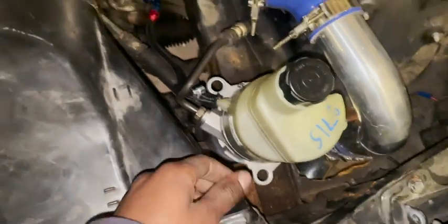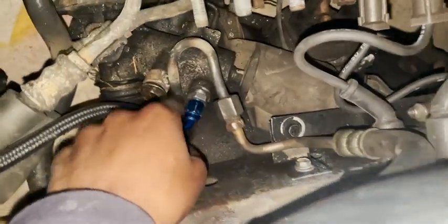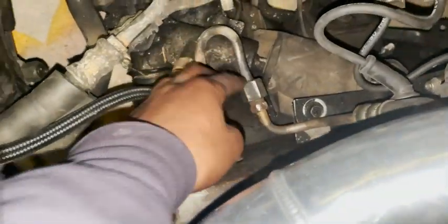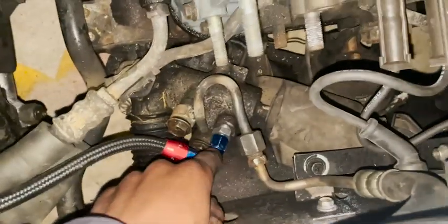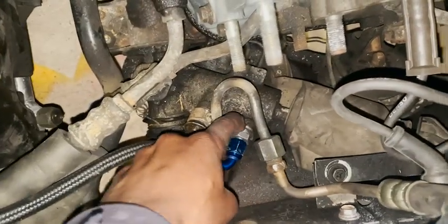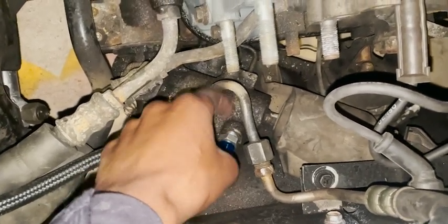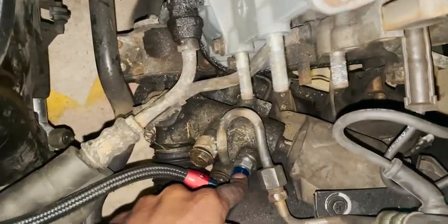We got the Volvo power steering pump over here, and I actually reused the high-pressure line from the power steering system — this is all Mazda OEM. This line here goes through here, threads through, and connects in the middle — that's the feed line, the high-pressure side. For the low-pressure side, I actually had to make this, which is an M16 by 1.5 to 6AN male-to-male adapter, particularly for power steering high-pressure applications.